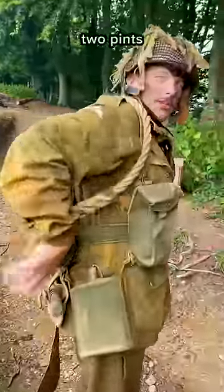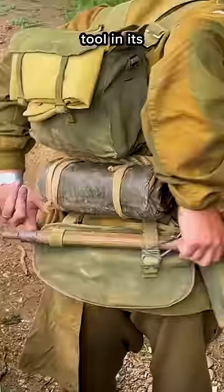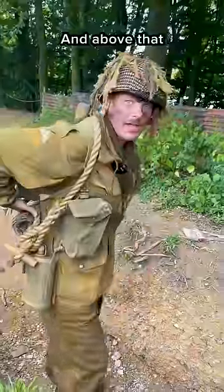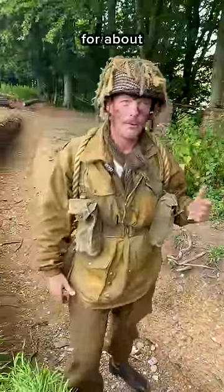This side, two pints of water in a water bottle. At the back, I've got the entrenching tool in its case, and above that I've got a haversack containing enough stuff for about 48 hours.